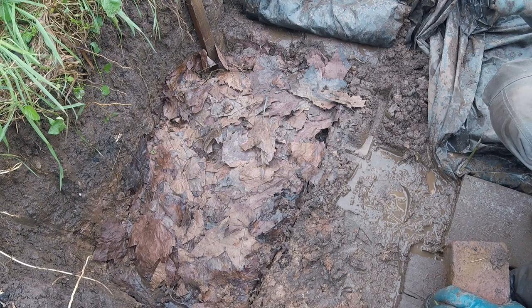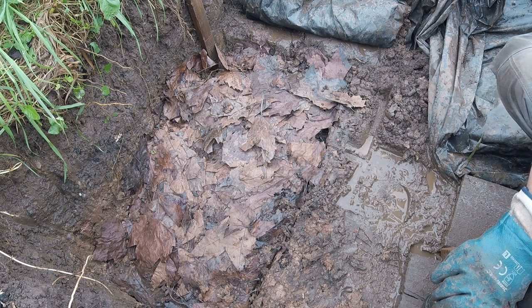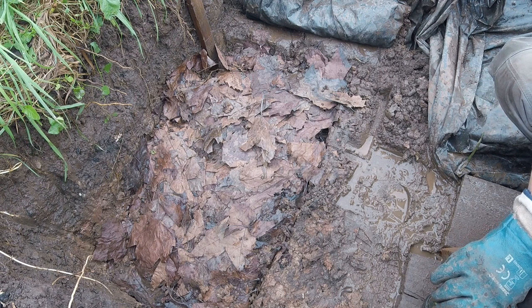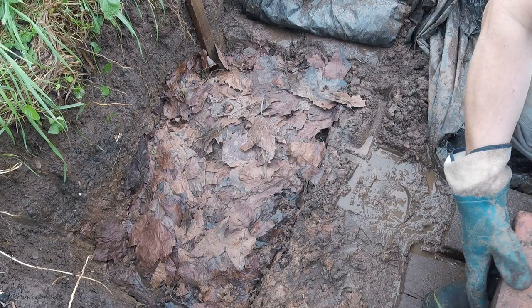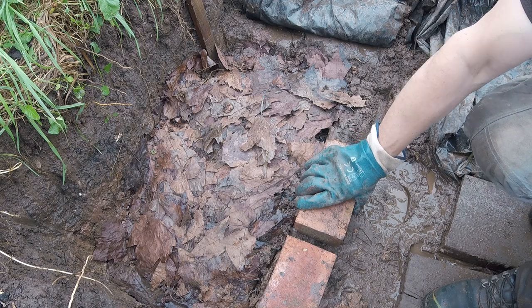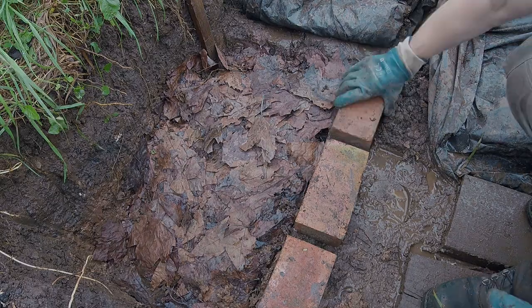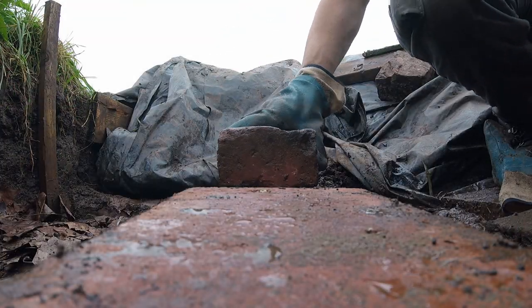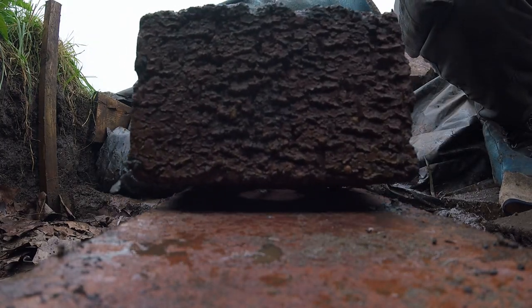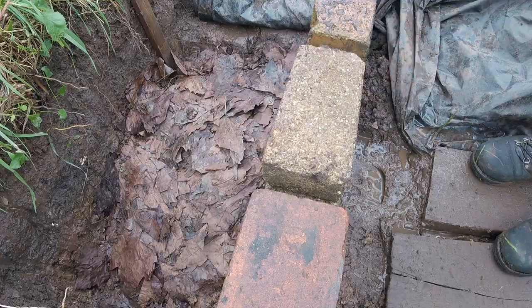The next thing is to put some walls here to support it, as I'm going to add a concrete slab on top to protect it and to keep predators out. So let's put a few courses of bricks down — that's one there. We need a few little gaps in between so they can crawl in between the gaps and hide if they have to. So that's ready to have a roof laid on top of it.